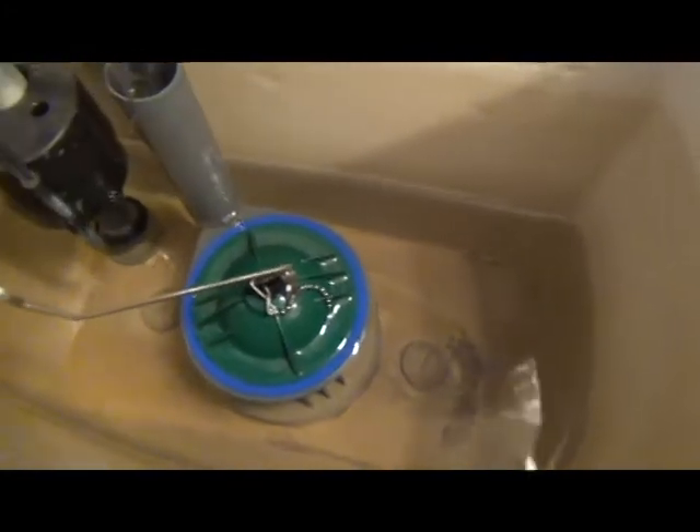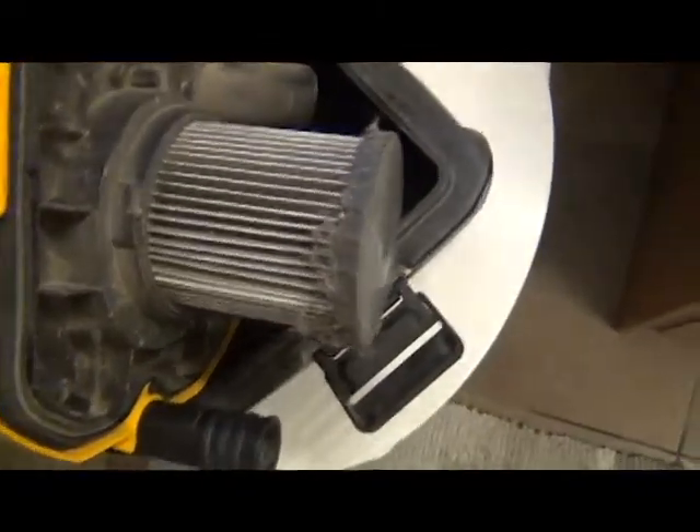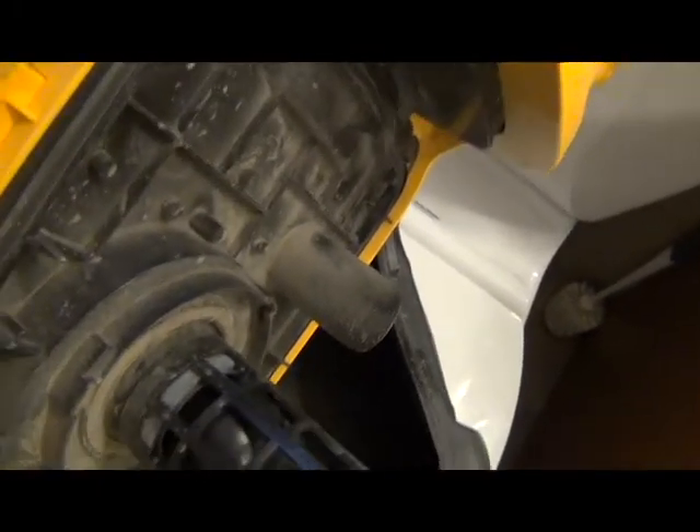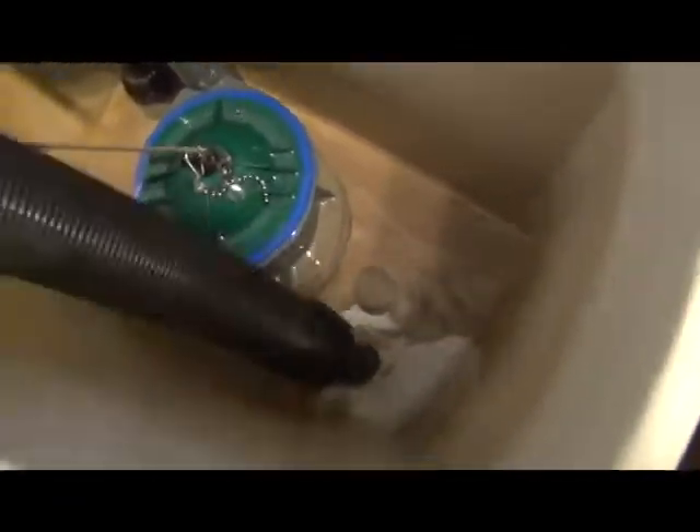Now I just have to get those last couple of inches out. Before you use your shop vac, take the filter off of it — that way the water won't come through the filter when you're draining it out. Empty your vacuum in the bathtub.